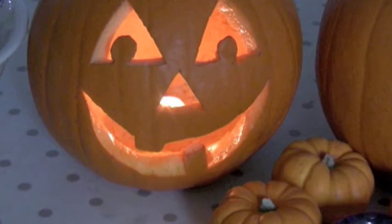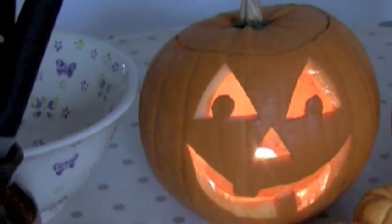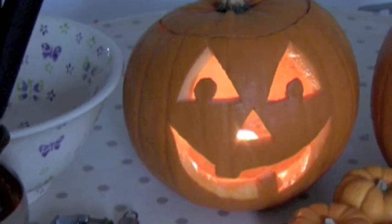Now all I have to do is pop a candle inside. I've used a small tea light candle to light up this pumpkin, but if you want to be super safe, I'd go for the electric rechargeable kind.